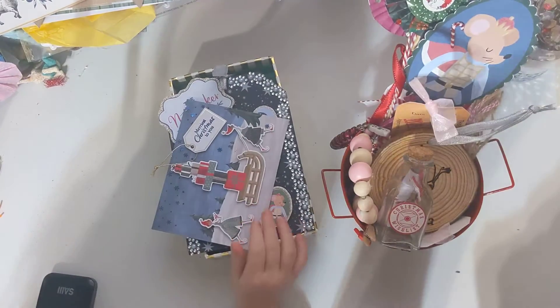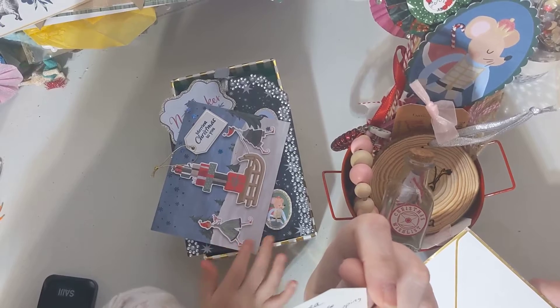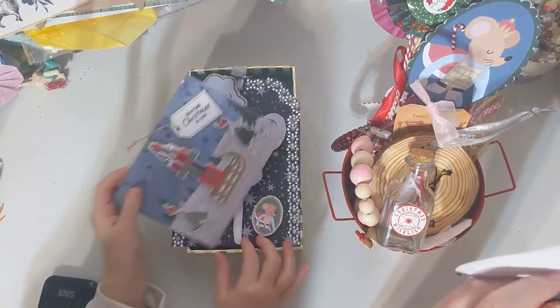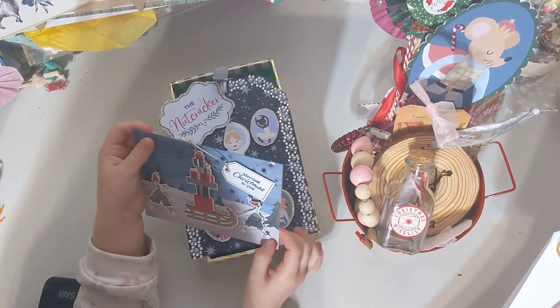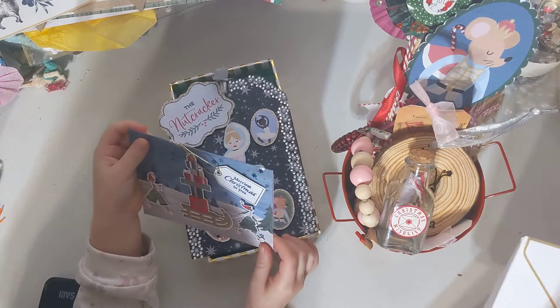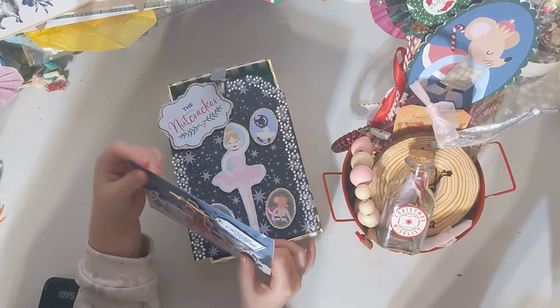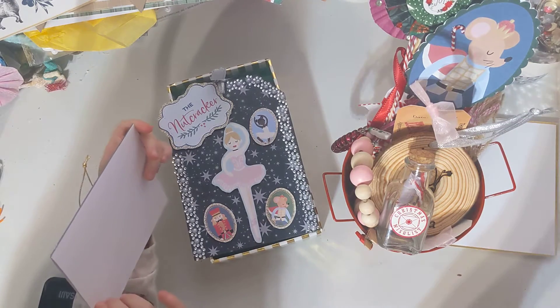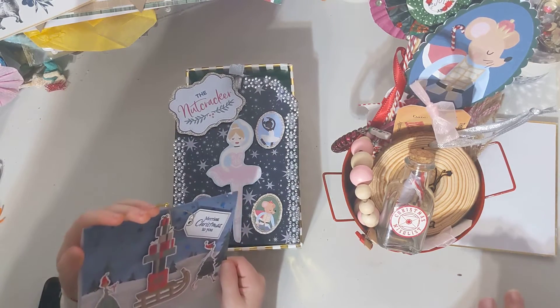Come over here so you can get in the camera. She sent this and it says, 'Aurora, thank you so much for swapping with me. It was so much fun. Love, Lori.' This is all made out of the Nutcracker paper pack that she had. And then she sent Aurora the extras. Hopefully here pretty soon, during Christmas, we'll do some paper crafts with her new paper pack.